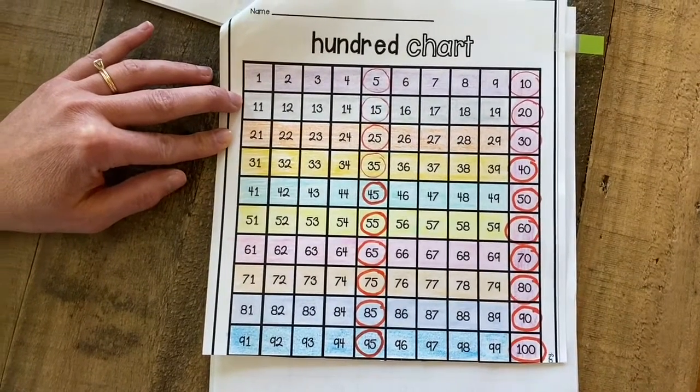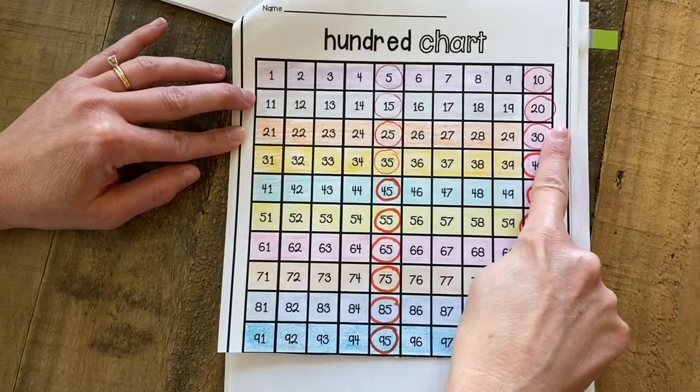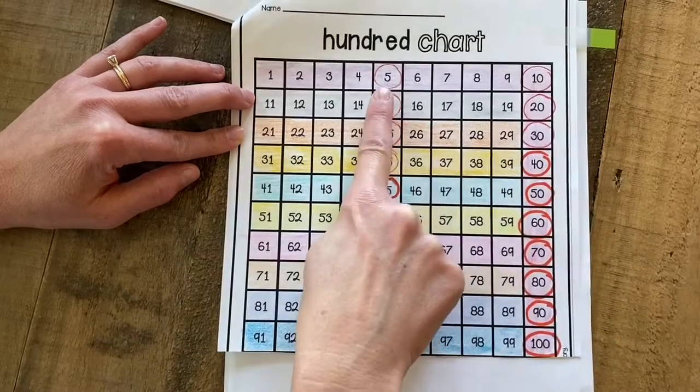Then we came back the next day and we practiced counting by 5s. We circled all the count-by-5s numbers and it sounded like this: 5,